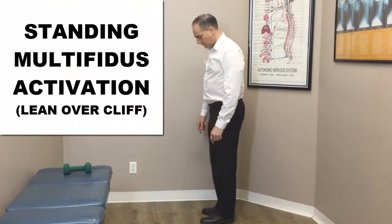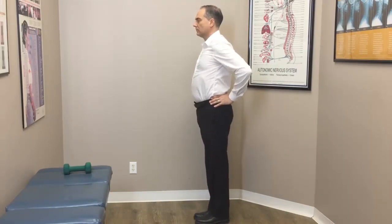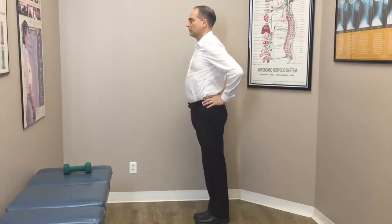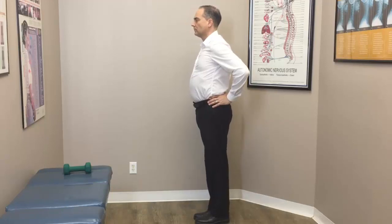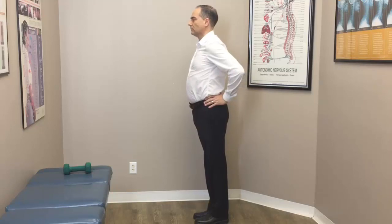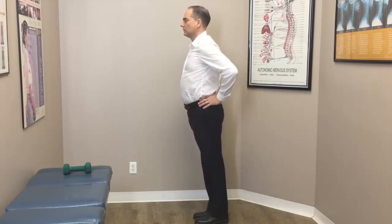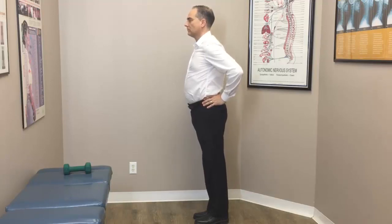This first exercise is called a standing multifidus muscle activation exercise. Stand with your feet together and place your thumbs in the lower back, just lateral to your spine, so you can palpate or feel the multifidus muscle. Then lean forward like this — be careful not to tip forward or fall, so watch your balance. It's as if you're looking over a cliff — that's what it's called: looking over a cliff.